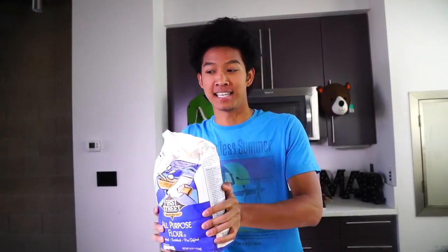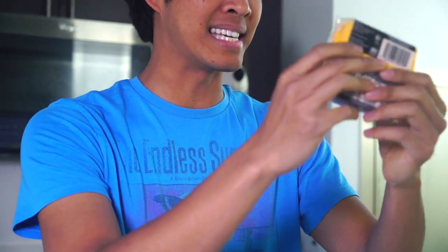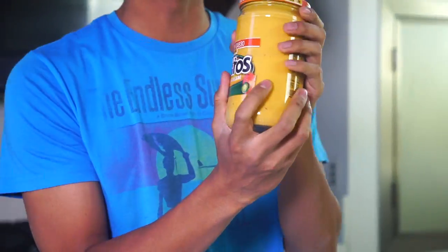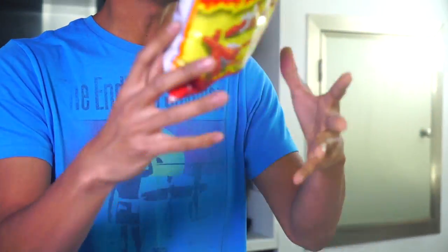To make a hot cheeto pop-tart, all you're gonna need is pie crust, some flour so the pie crust doesn't get stuck to things, American single cheese — the weird kind, but this kind — the best kind, and some nacho cheese. This is nacho cheese. Last but not least, hot cheetos!